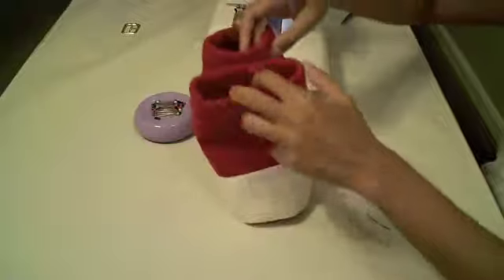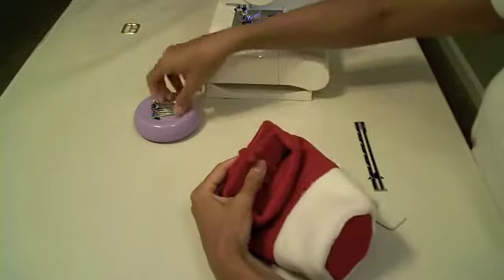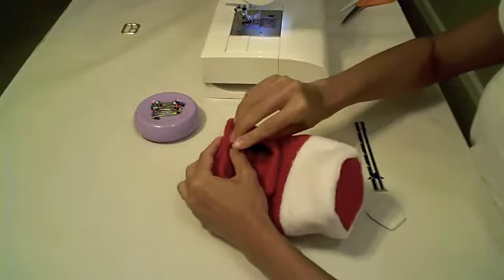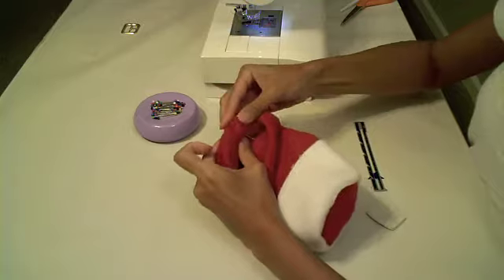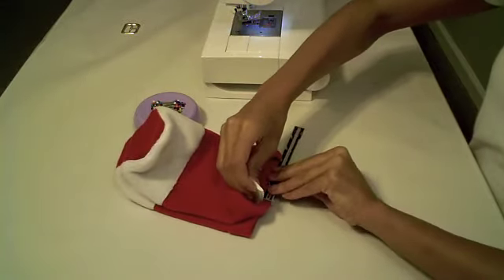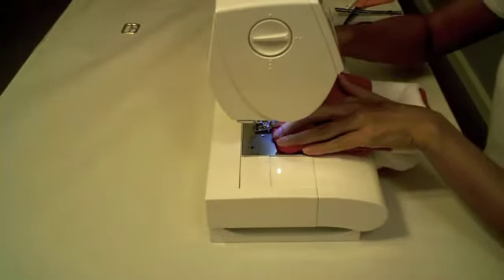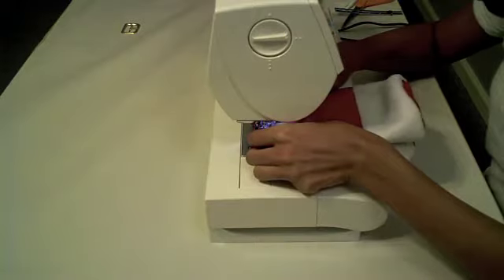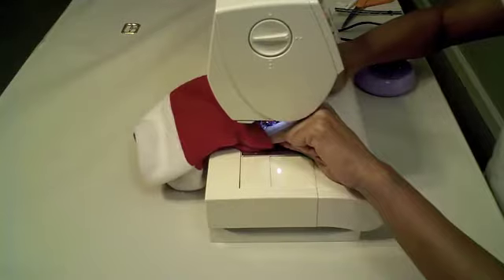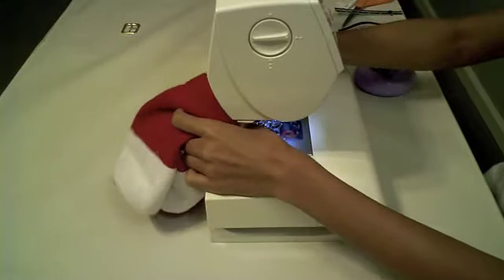Next we will attach the two pant legs together, first by lining up the inside seams and then pinning into place. I am now marking one inch away from each side of the seam. I am now carefully sewing the inseam of the pant legs together by sewing one inch down, two inches across, and then one inch back up to attach the two pant legs together.